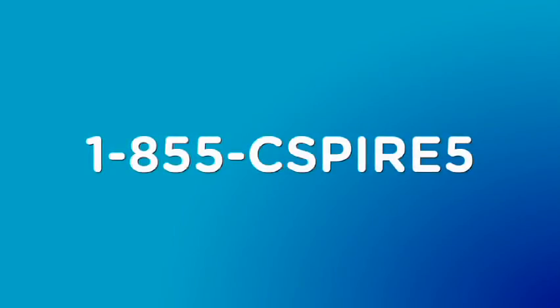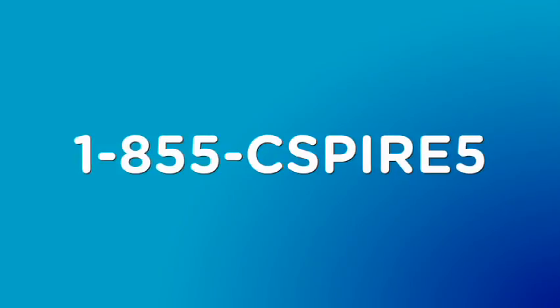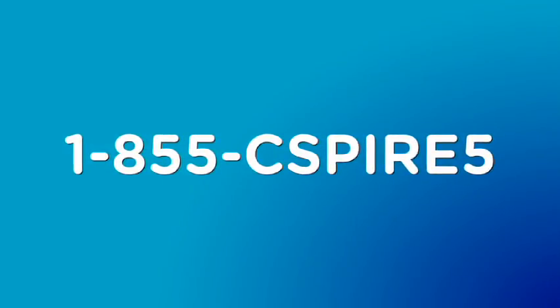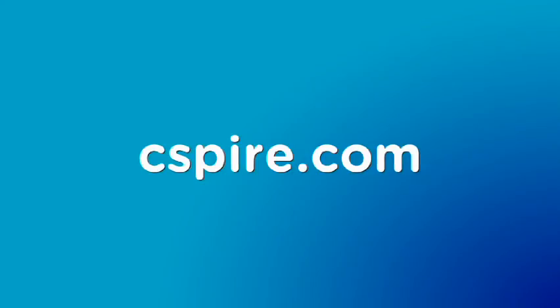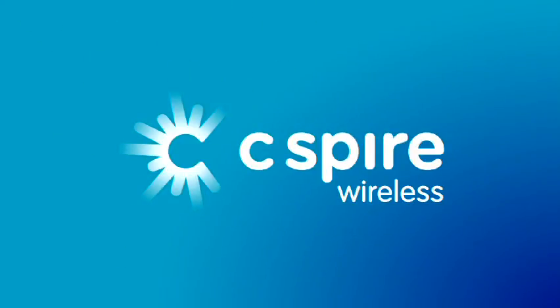If you still have issues setting up your HPR, please call C Spire's customer care line at 1-855-CSPIRE-5. There's also additional information to be found at cspire.com. Thank you for choosing C Spire for your home phone service.